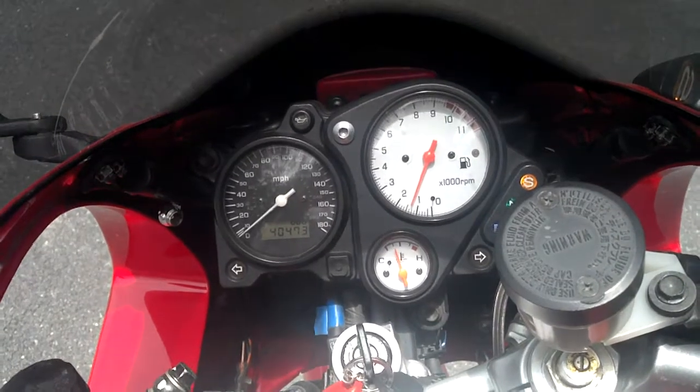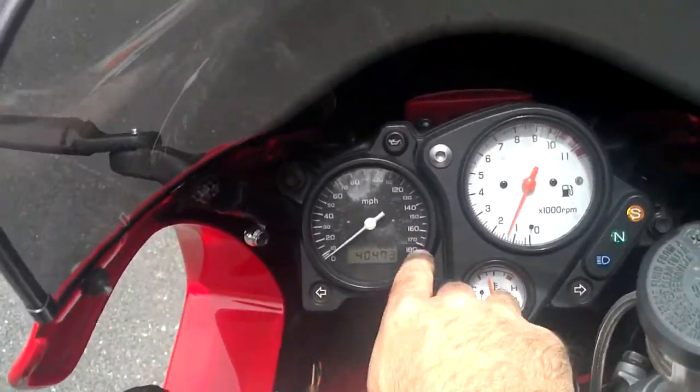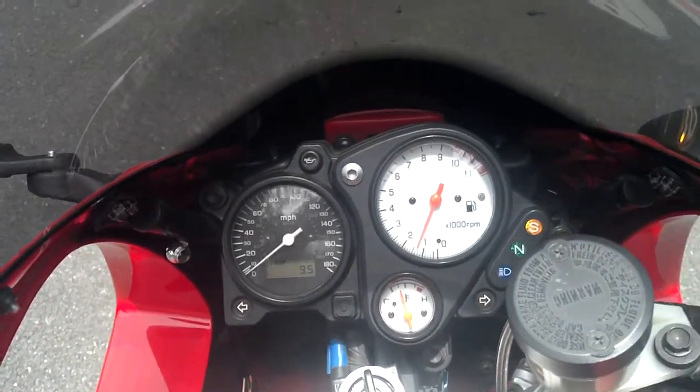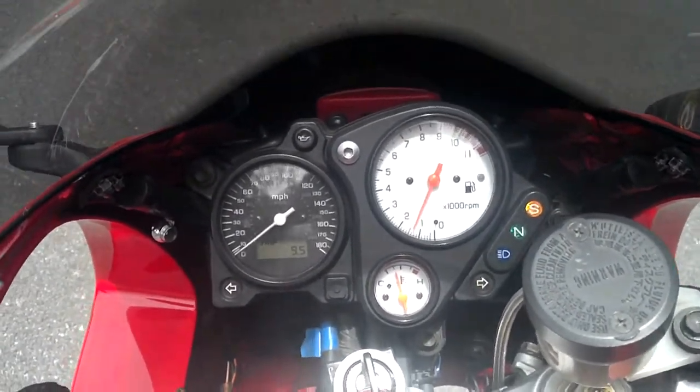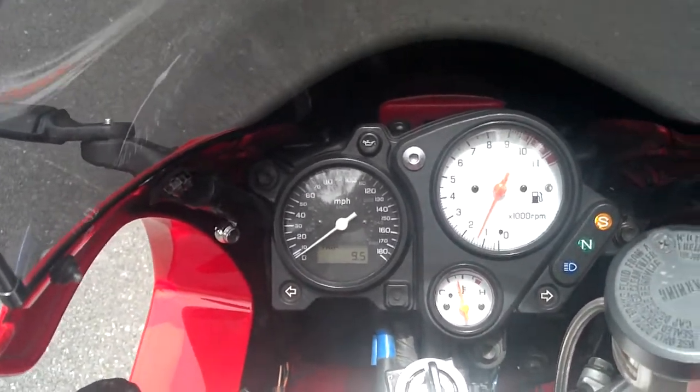It's around 40,000 miles — I might have said 40, 41, or 42 on the ad, I don't even remember anymore. I usually keep it on the trip meter because unfortunately the early SuperHawks don't have a fuel gauge, so I always keep it on the trip meter and do the old reset the mileage when I fill up.